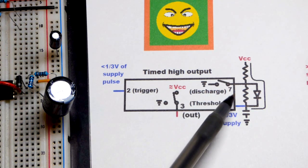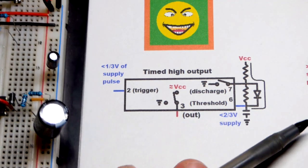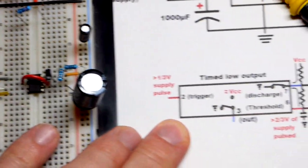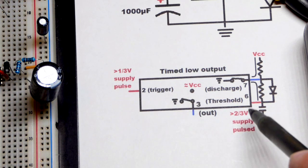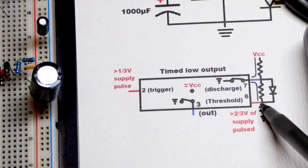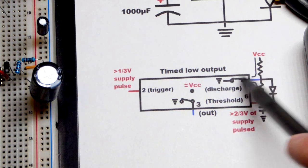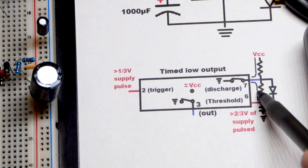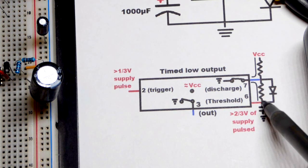The capacitor charges until it reaches two-thirds of the power supply voltage — that's all the threshold pin, pin 6, is waiting for. Once the capacitor reaches two-thirds VCC, the threshold pin notices and triggers the discharge. Pin 7 goes to ground, and any current from the positive supply goes directly to the negative rail through pin 7, so it cannot flow through the diode — it has to go through that resistor. That resistor sets the discharge time based on the capacitance and resistance — the RC time constant.